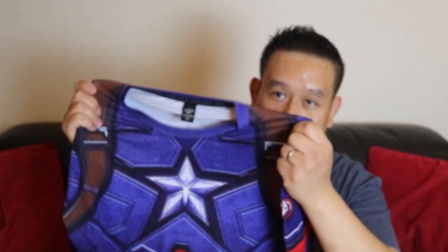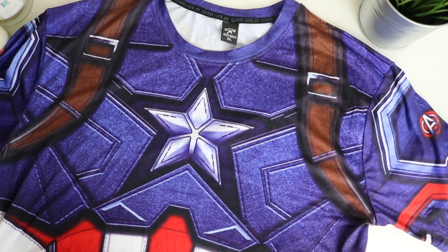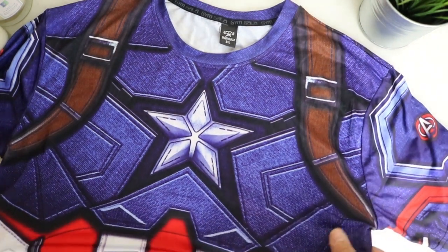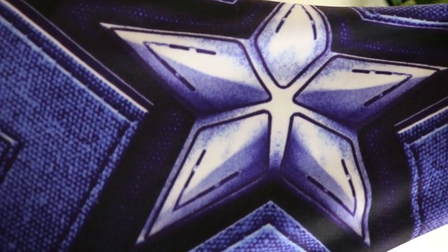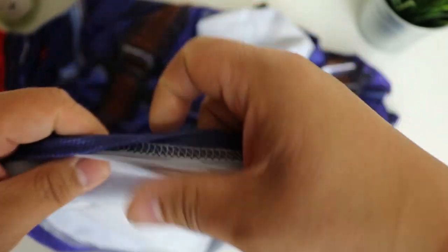Here's a closer look at the top. It's the Gym Gala branding. The print is pretty good — I want to say it's really sharp but it's not too bad. There's a close-up of the print — pretty good print. There's an Avengers logo on the side of the sleeve. It is a stretchy material and it's supposed to be a sweat-resistant material.